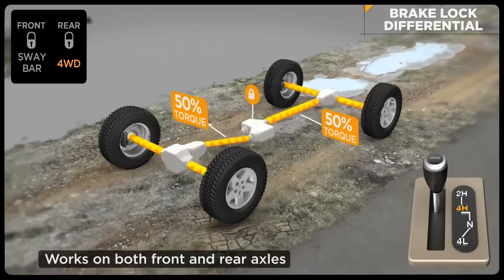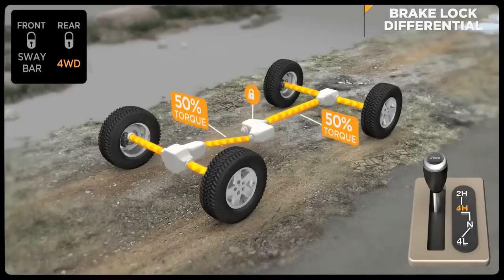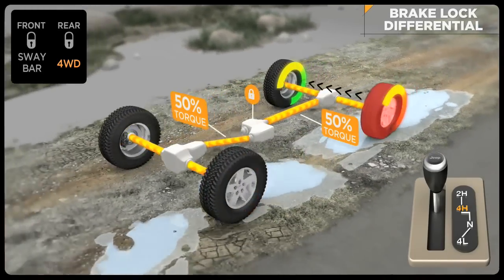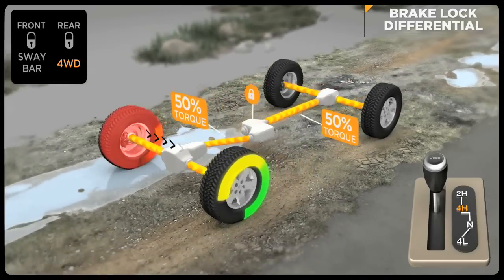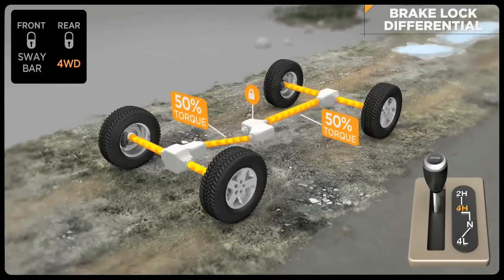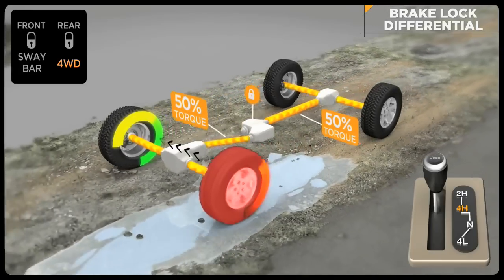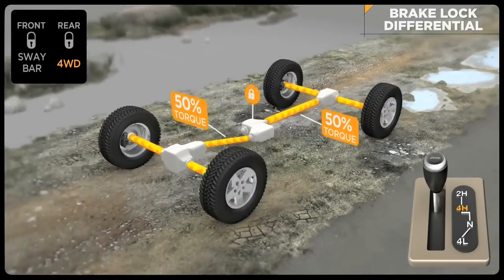If a wheel has lost traction and is spinning freely, the system will automatically apply brake pressure to that wheel, which allows more torque to go to the opposing wheel that has traction. Brake lock differential is not a substitute for locking differentials — it just greatly expands the off-road capability of your Jeep vehicle. A Jeep vehicle with BLD is extremely capable and can give very similar results to a Jeep vehicle equipped with locking differentials.